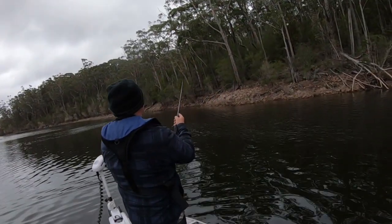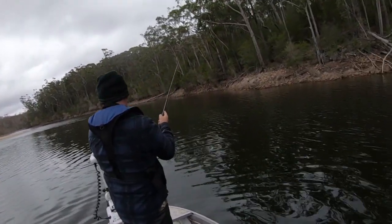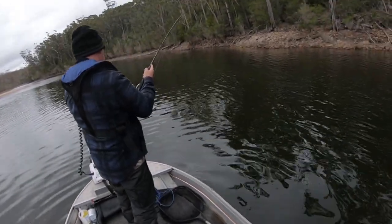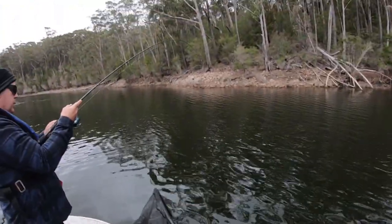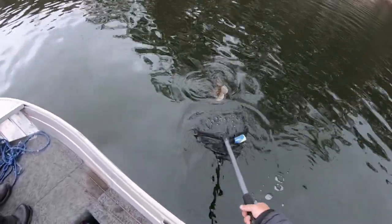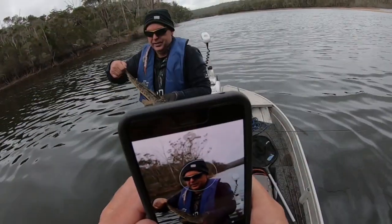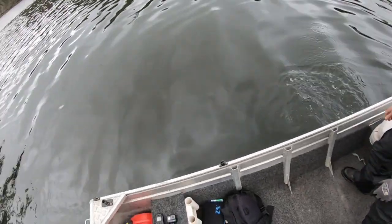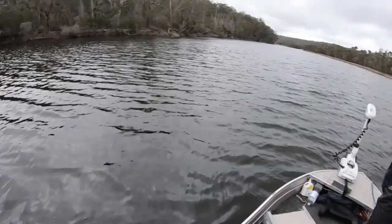Fish on! Flathead! Keep that line tight — oh, good fish. Let me get the net. He's a good one — yeah boy! Must be stacked up there. Well done mate — a little flathead. Here we go, another one — Burry boy at it again!